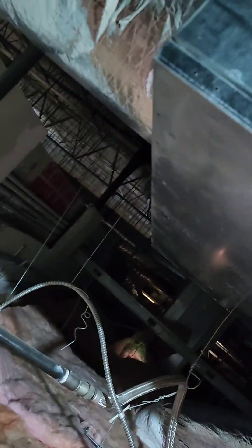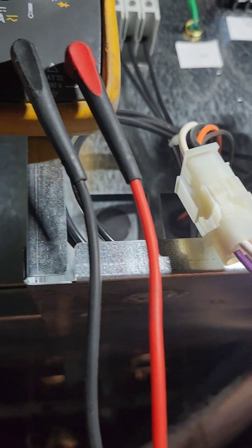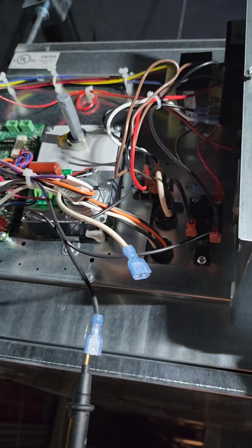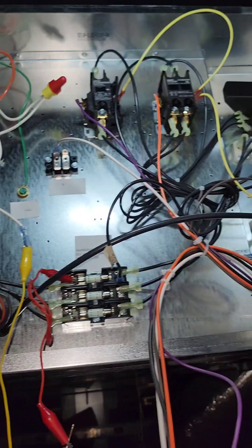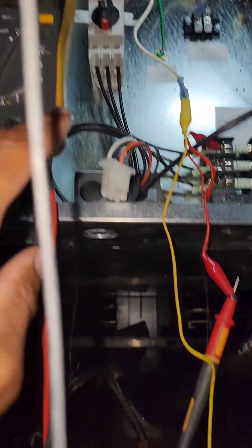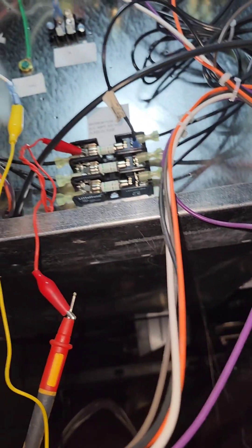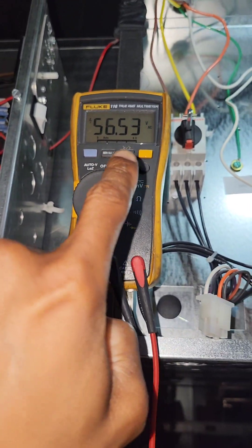I'm going to go check. We got issues with the neutral — because I got my red lead on the incoming side of the power and I got my other lead on a neutral. That's single phase. I should have 277, but you see I'm only getting 56 volts.